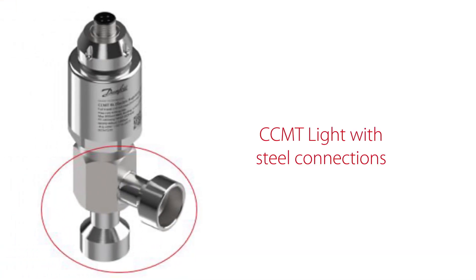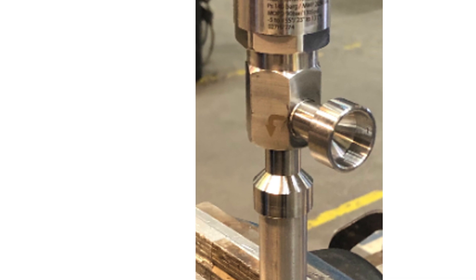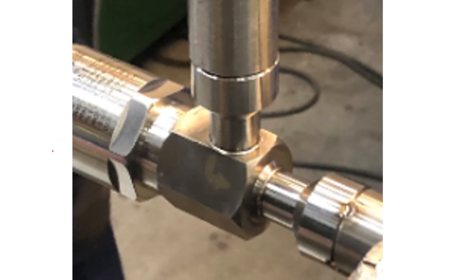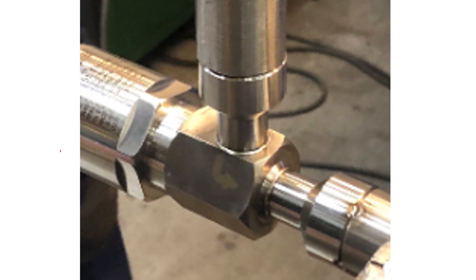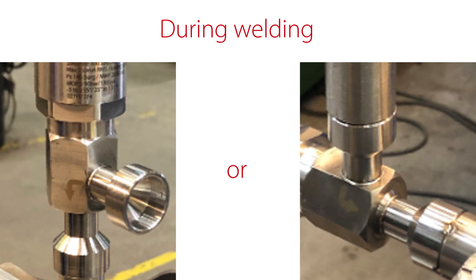Now let's get started with the welding. There are two ways of welding. You can insert the piping into the valve connector and weld as seen here, or you can do butt welding with piping and valve connector aligned as seen here. We will show you both methods, starting with the piping inserted into the valve connector.